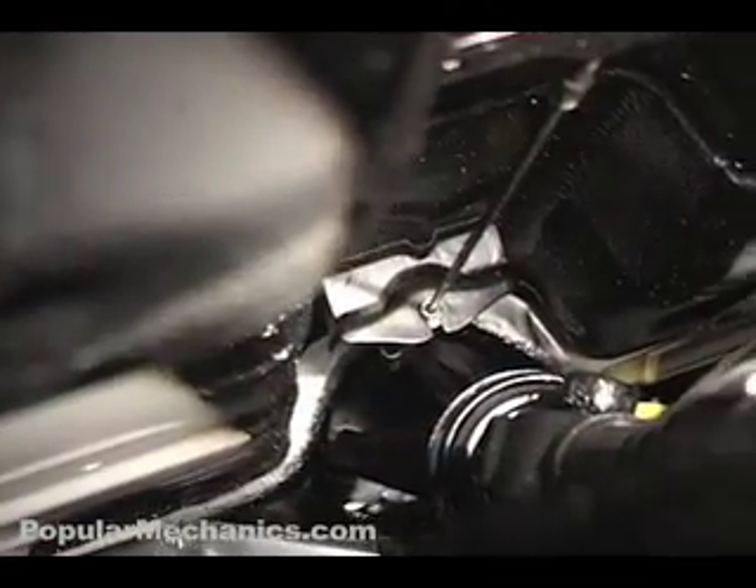Other features include a carbon fiber drive shaft that weighs a featherlight 5 pounds. Reporting from the 2006 SEMA Convention, I'm Ben Chertoff for PopularMechanics.com.